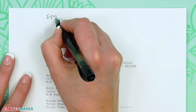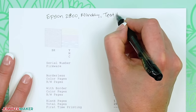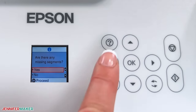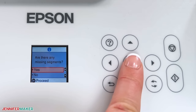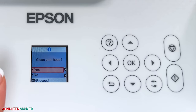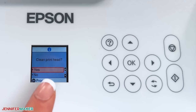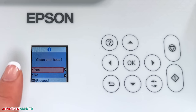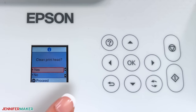Now label your nozzle check sheet so you can check your progress as you go along. Back on the printer, my prompt is: are there any segments missing? So I'll select yes. Now the printer may want to run a printhead cleaning right away, but that uses quite a bit of ink in all four colors. It's especially wasteful if some colors aren't clogged. So instead, let's try a purge sheet next.